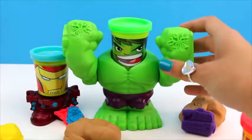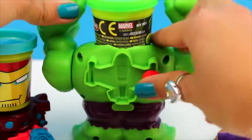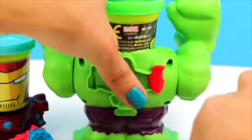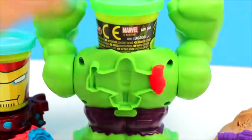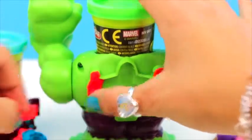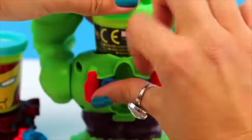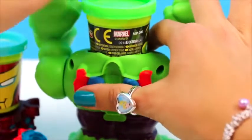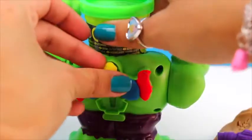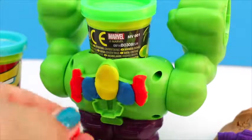And now let's make an amazing fire jet. Using this mold, we're going to put some red playdoh here. We do the same for this side. We can use blue for the wings and yellow for the body. We can also make a red tail.